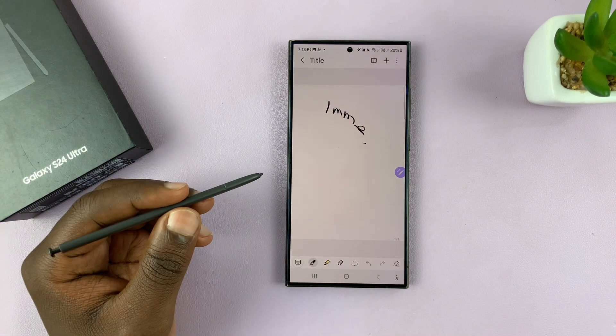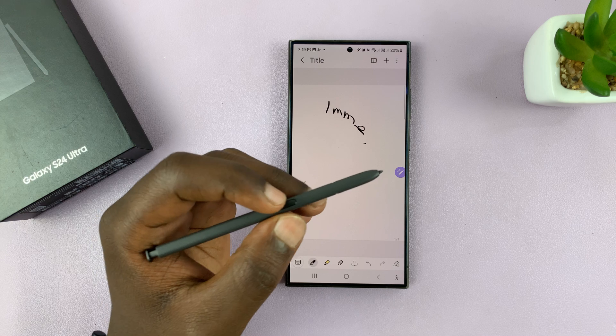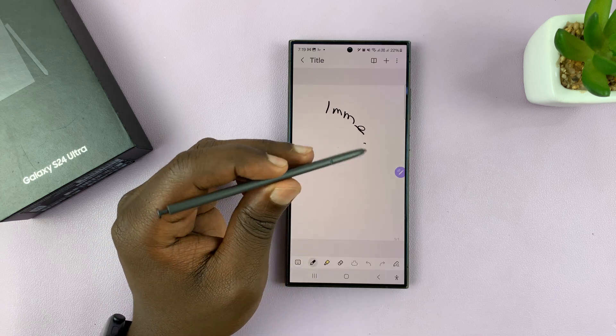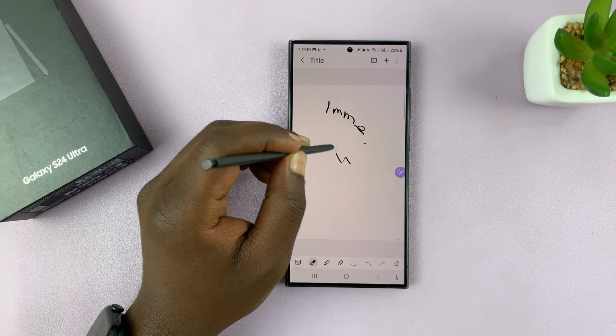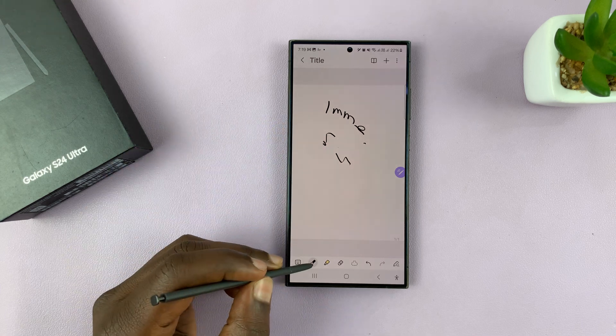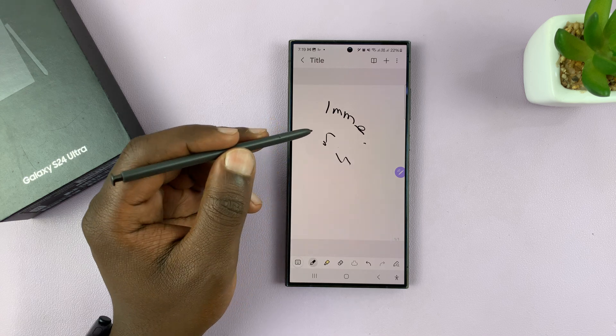I'll be showing you how to quickly cycle between your favorite pens on the S Pen of your Galaxy S24 Ultra. So let's say you're drawing and you want to keep changing pens — instead of coming here all the time to switch pens, you can select your favorite pens.